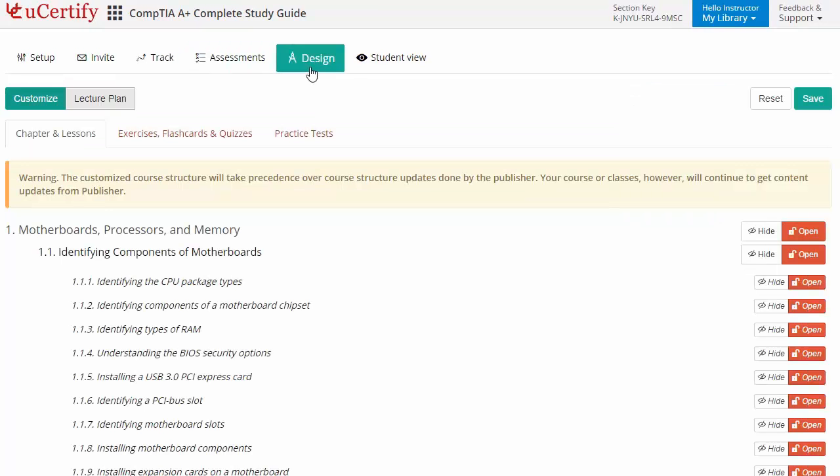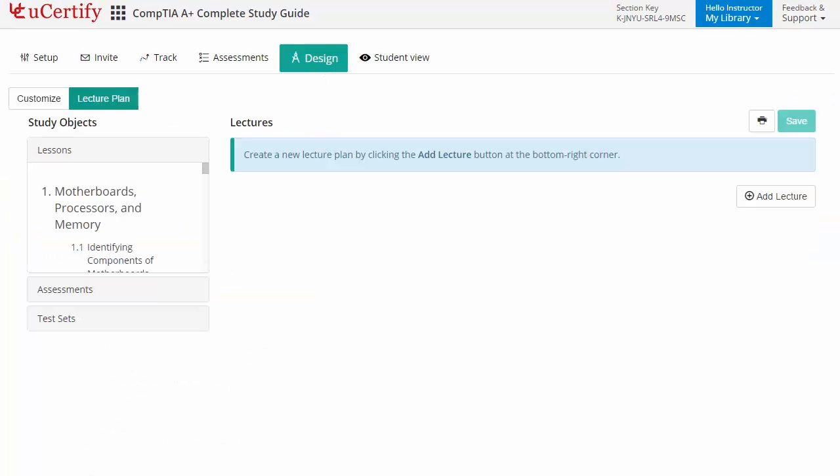Instructors can even customize lessons, flashcards, exercises, quizzes and practice tests, and can also create lectures for their students across the sections to provide a comprehensive learning experience.